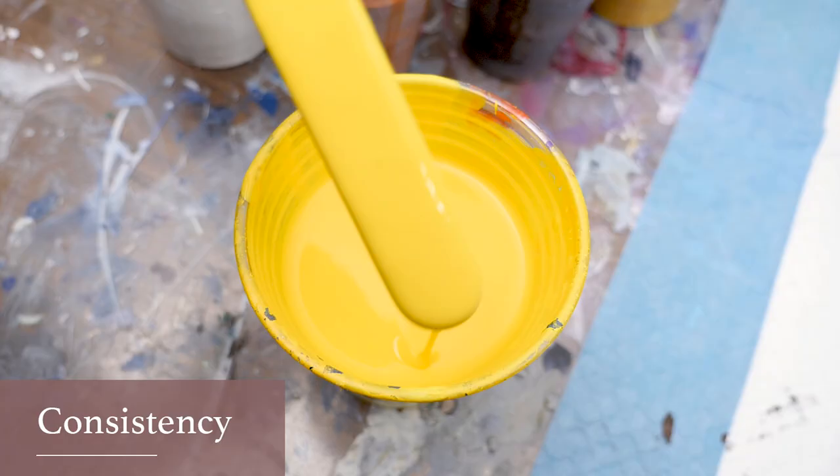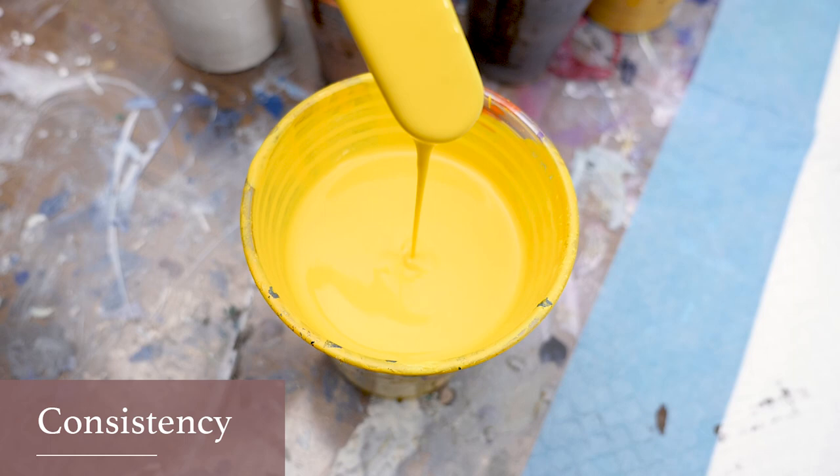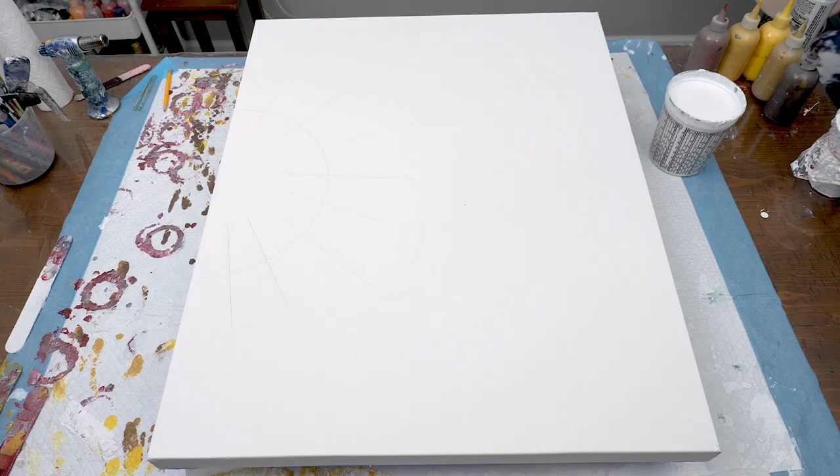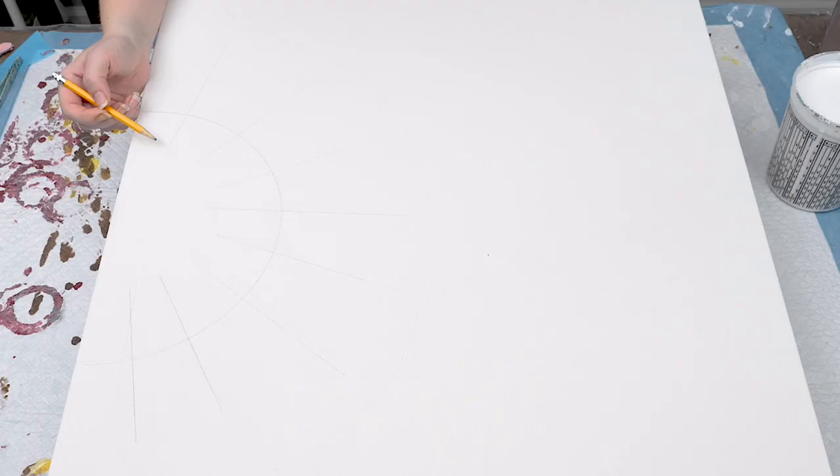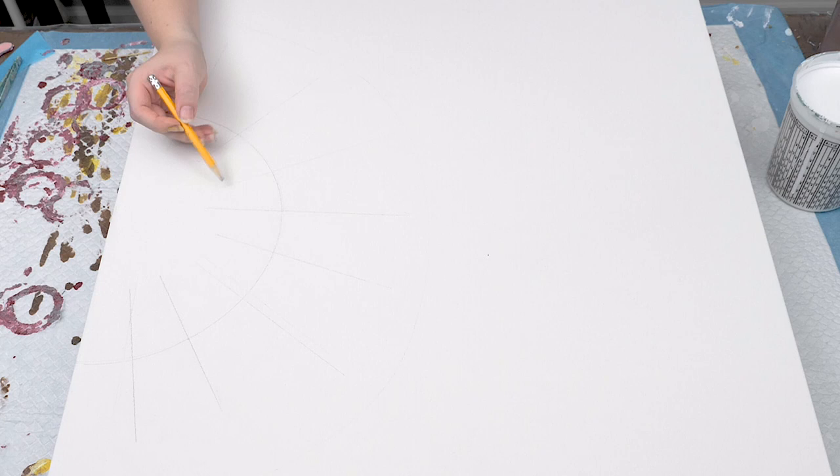The consistency for the paint is very thin like a dutch pour so it's easy to blow out with a blow dryer. I first started by tracing a round wood base I had for the center of the flower. Make sure to use a ruler when placing this so it's centered correctly on the canvas.